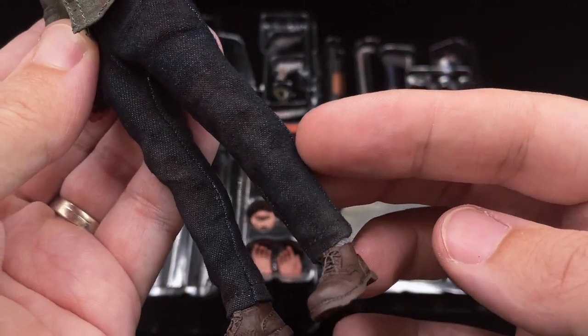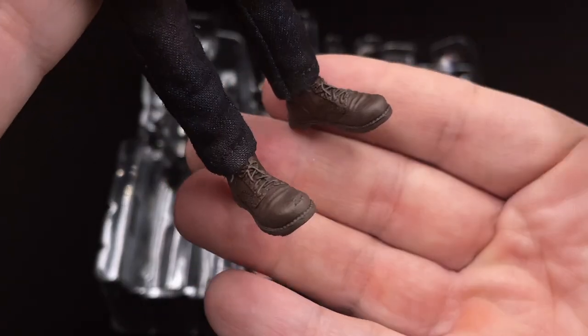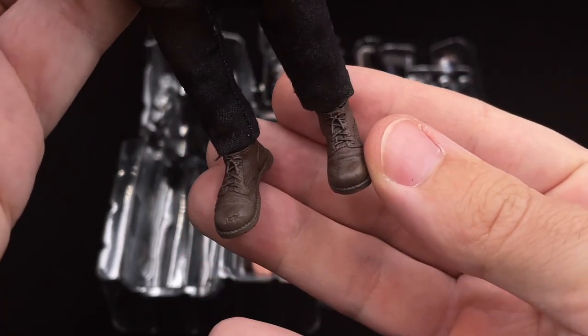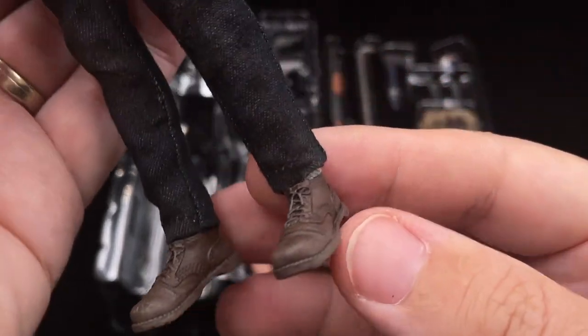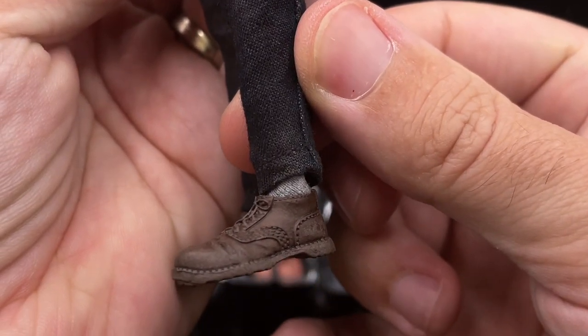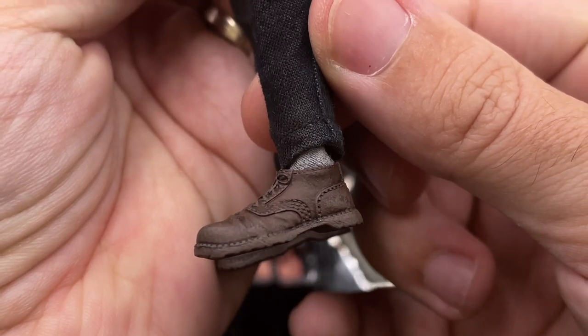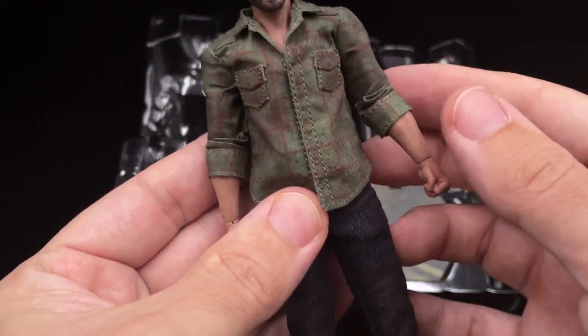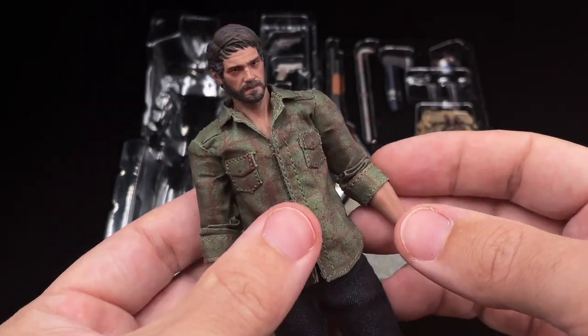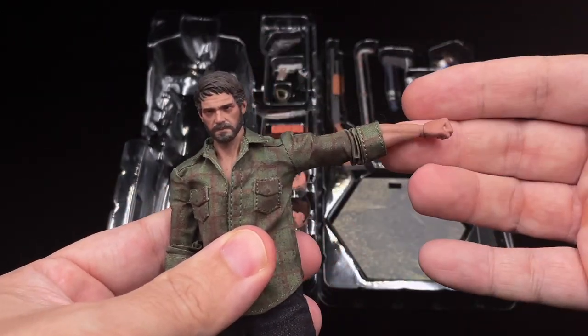The only thing that bothered me is the wrist joints, but they supply bandages and a wristwatch to hide them. The pants have a lot of dirtiness on them, which I love. The boots are very well done too. I need to remind you this is a 1/12 scale figure — very small — but you can see the level of detail. They even gave socks to Joel, which looks even more realistic. Overall, for the outfit and head sculpt, this is a banger in 1/12 scale.